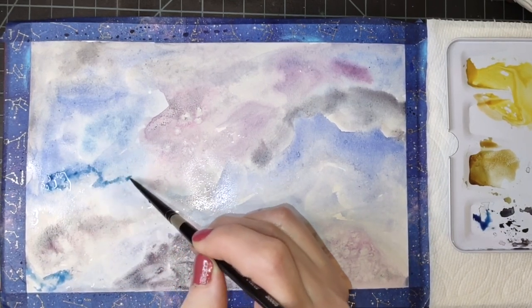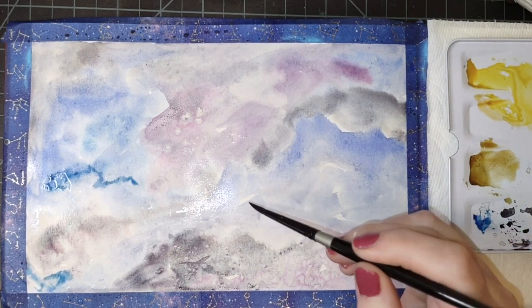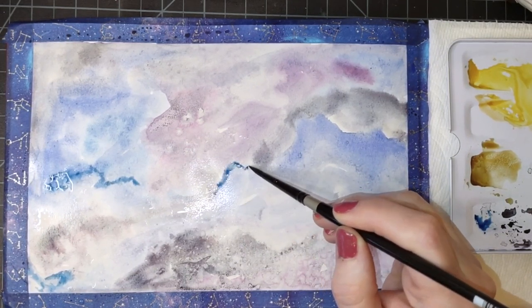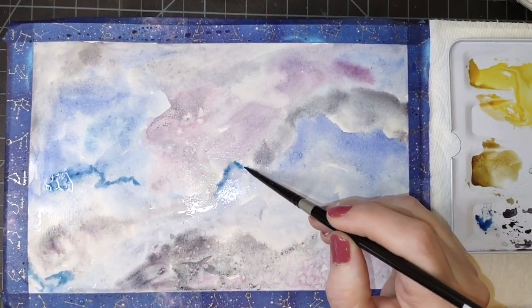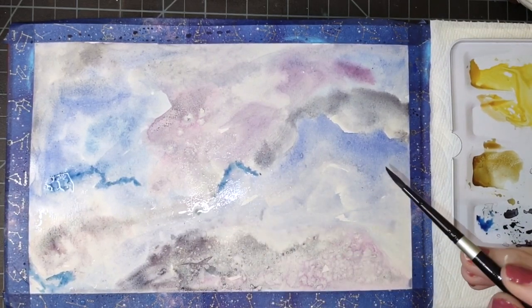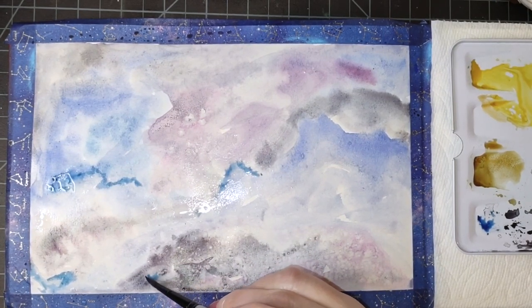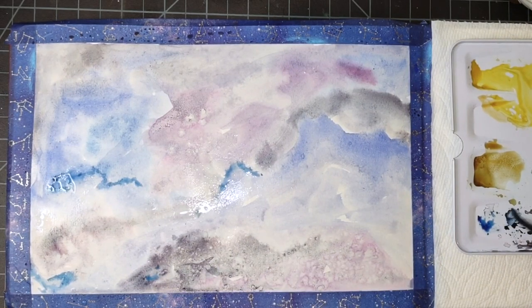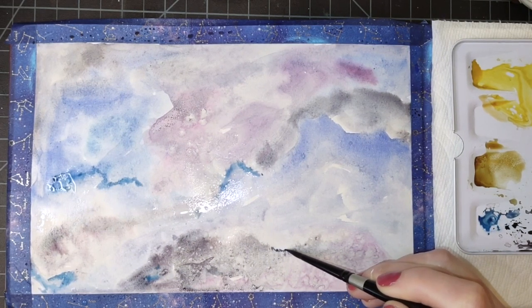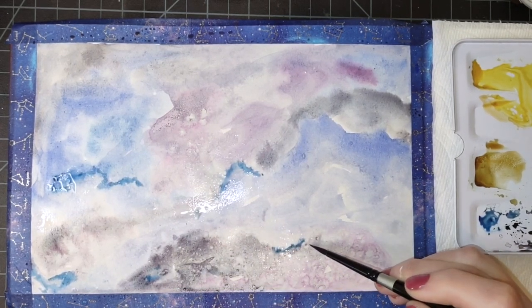Keeping it soft, keeping it soft — just letting that soften out. I like how that salt made some really nice effects here.